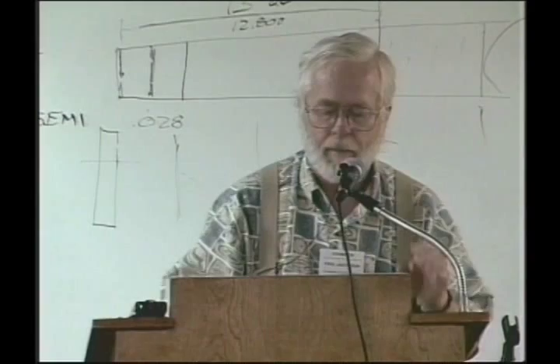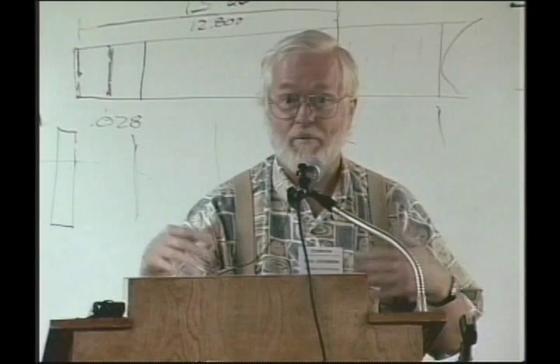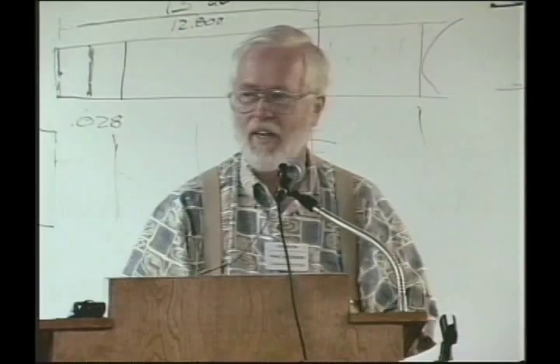I started making guitars in 1974 and I made one classical guitar and it was really bad. It hangs on my wall now and it's coming apart and I have some fun with it from time to time. I've had people come to my house to take delivery on a guitar and there are two guitars hanging up there — this beautiful new looking thing, and that's the one that's really theirs. And then there's this old dog, my number one.